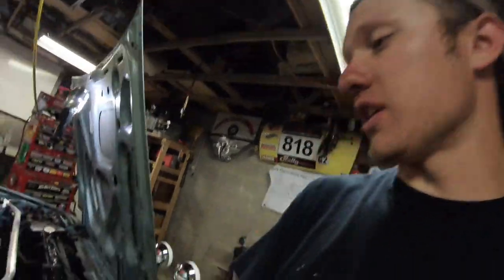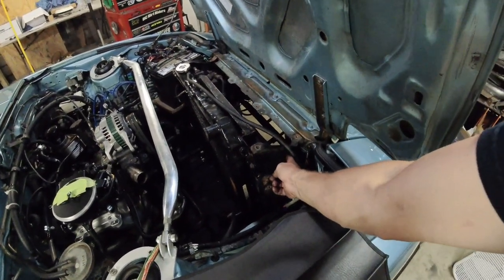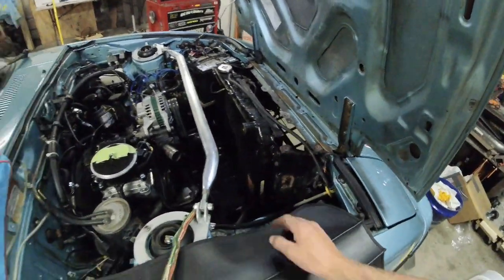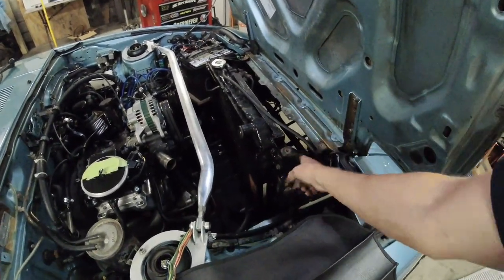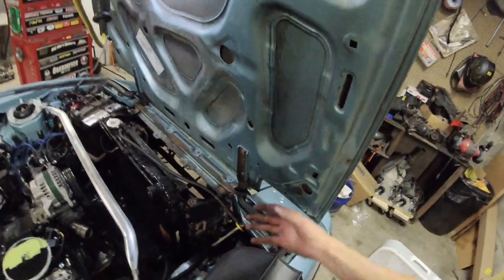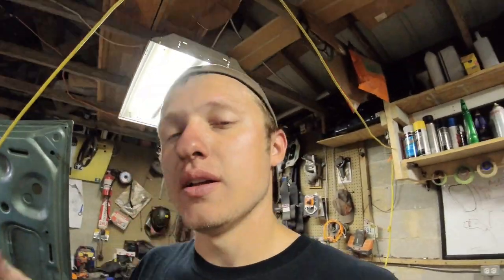For intake, we're running a carb hat to a tube to a bulkhead pipe — I'll cut a hole and use a bolt to hold it in, and the filter will sit up in front of the radiator. A flexible tube connects the carb hat to the bulkhead, and the filter lives in that opening for positive pressure cool air. There might be a slight restriction to the radiator, but the engine will be sucking colder air and the filter should sit far enough away that air still flows around it.